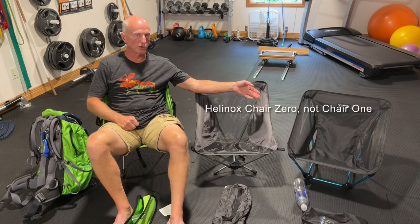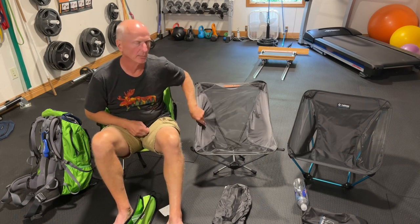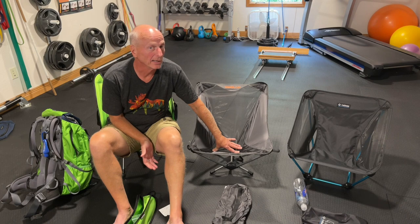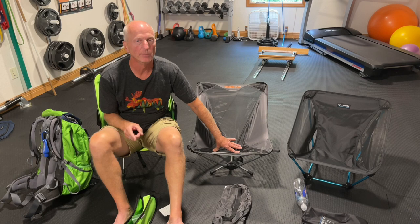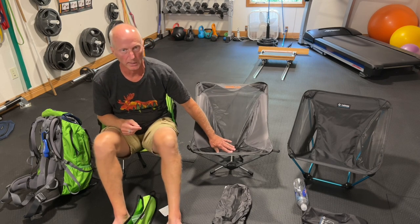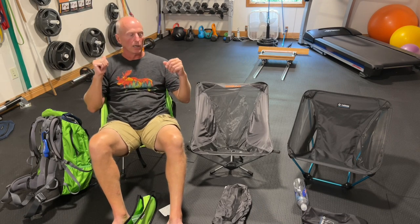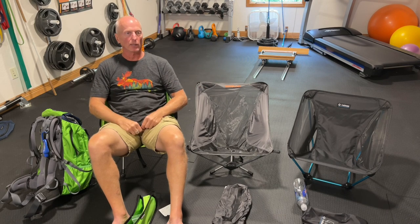Helinox also has a Chair One that I tried — kind of similar to the Trekology, sits up a little higher, weighed just over 1 pound, but cost around $110–$120. Of all the chairs I've sat in, it was probably the tippiest. I tried it again at REI where they had one on display, and as soon as I sat in it, I went ass over teakettle — it was unstable, and that alone took it out of the running.